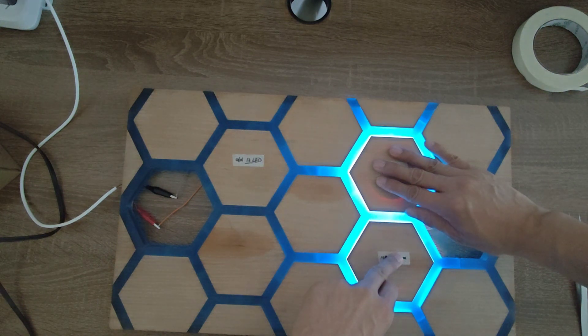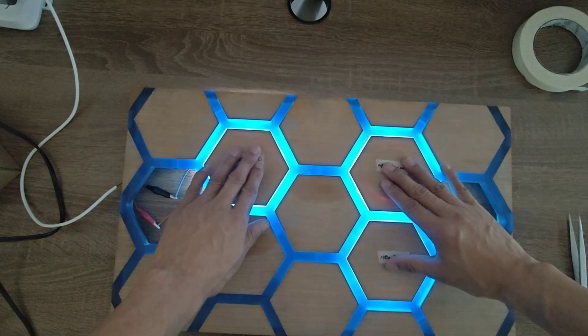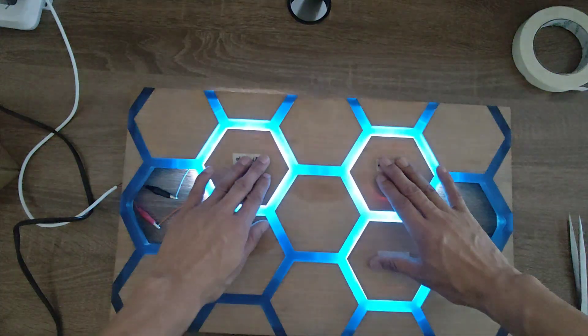Comparing the three light strips when lighting up from the front, there is basically no difference in brightness between the old light strip and the new light strip with a length of 40 cm. The brightness of the new light strip with a length of 20 cm will indeed be slightly dimmer.